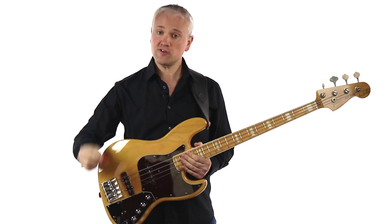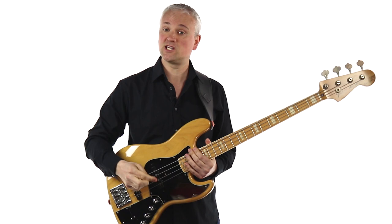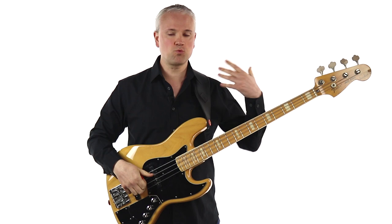So first of all, here we have a pick. There's a whole bunch of different styles and thicknesses. This is a fairly light Dunlop pick but I do have some heavier Alice picks as well, and it's just worth trying loads of different ones just to find the one that feels right for you.